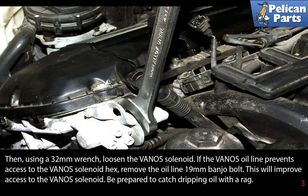Then using a 32 millimeter wrench, loosen the Vanos solenoid. If the Vanos oil line prevents access to the Vanos solenoid hex, remove the oil line's 19 millimeter banjo bolt. This will improve access to the Vanos solenoid. Be prepared to catch dripping oil with a rag.